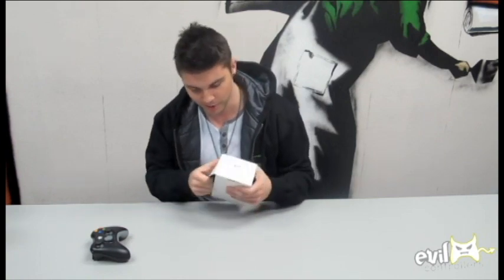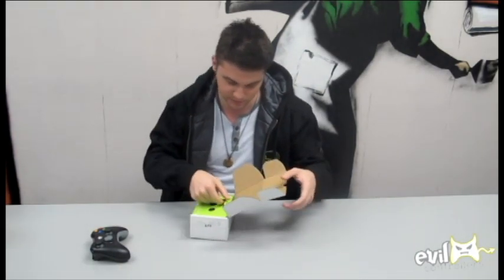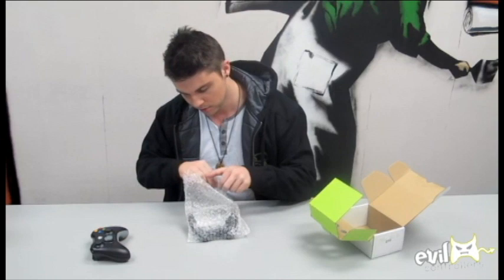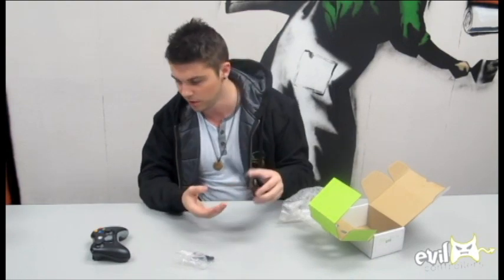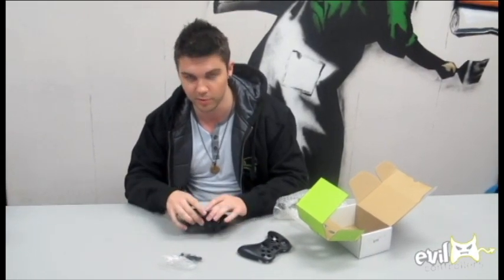First thing you want to do is open the box — it's a little bit tricky. Take out your D-Pad kit and unwrap it. Inside you'll find a little baggie with the D-Pad buttons, a little Allen wrench, and the cover.